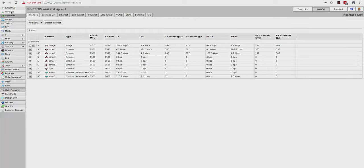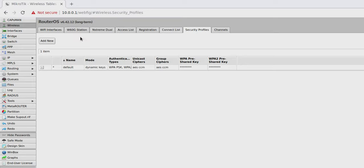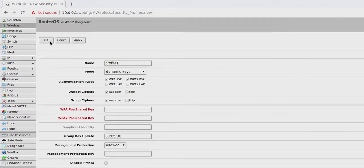The first thing I want to do in WebFig is go into my wireless security profiles. I don't want guests accessing my guest Wi-Fi using the same password as my main Wi-Fi. Let's set up a separate password by clicking on Wireless on the left, then clicking on Security Profiles at the top. Click Add New — you'll see 'default' is my main network. I'll click Add New and call this one 'guest'.